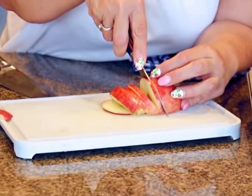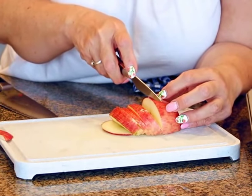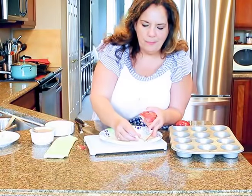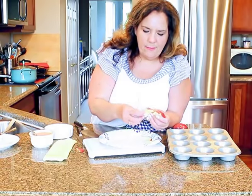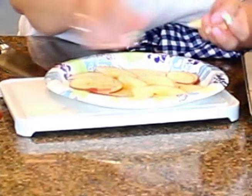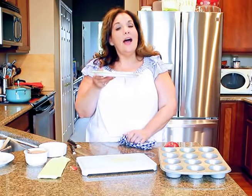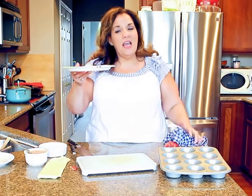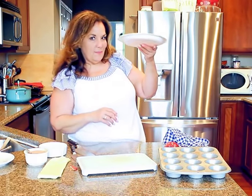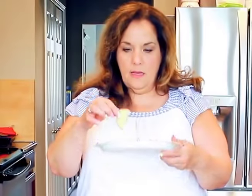I'm going to put the slices on a paper plate because I want them flimsy. When I take the puff pastry and roll it up, the apples will be on there. It's okay if you layer them — you just want them to be flimsy. I'm going to put them in the microwave for about two minutes until they're floppy. That's partly the reason for cutting them so thin, so they can fold nicely without breaking.